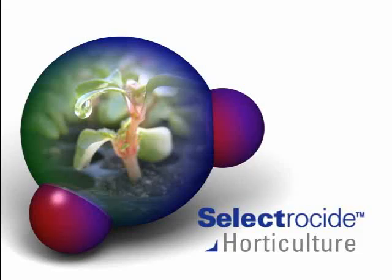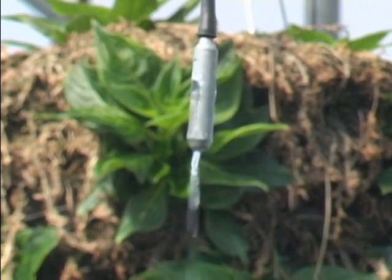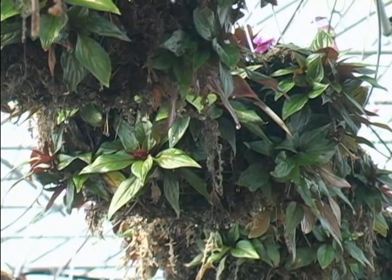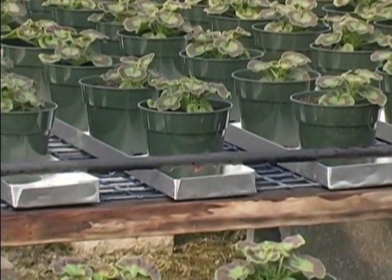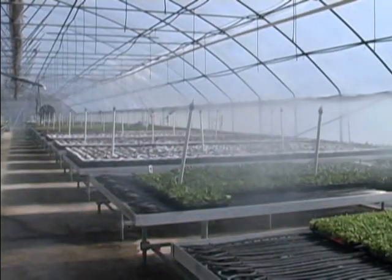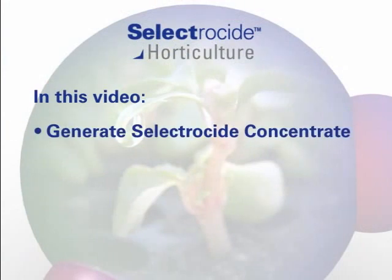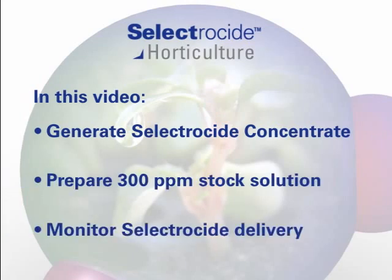This video will demonstrate how to use Selectricide to decontaminate irrigation water and maintain a clean irrigation system. You will learn how to deliver water to your crops that has less algae and microbial contaminants by injecting an ultra-low Selectricide concentration of 0.25 parts per million. This demonstration will show you how to generate or launch a Selectricide concentrate in a 5-gallon bucket, how to prepare a stock solution of 300 parts per million, and how to monitor Selectricide delivered through an irrigation line.